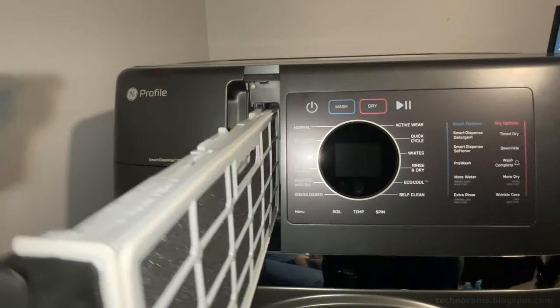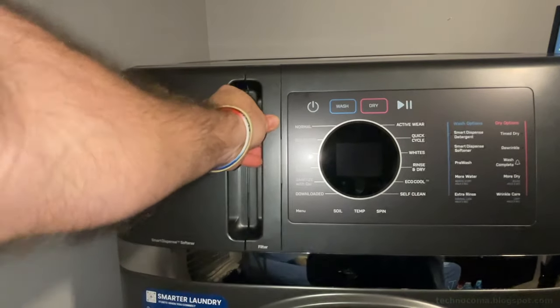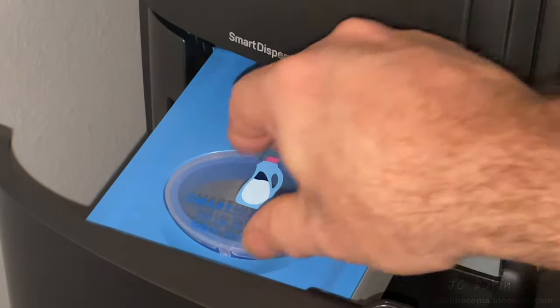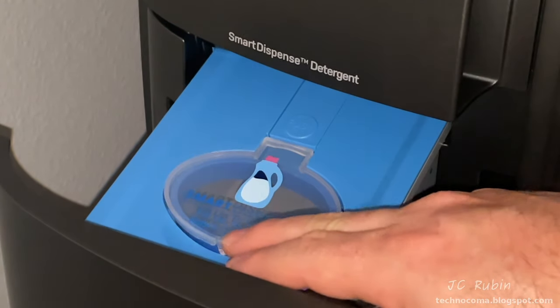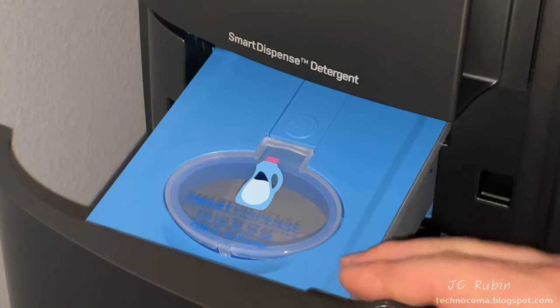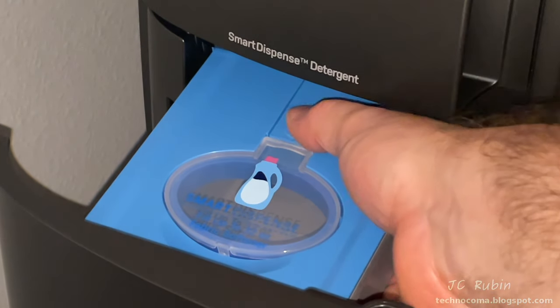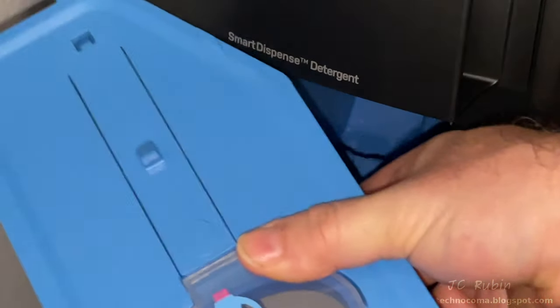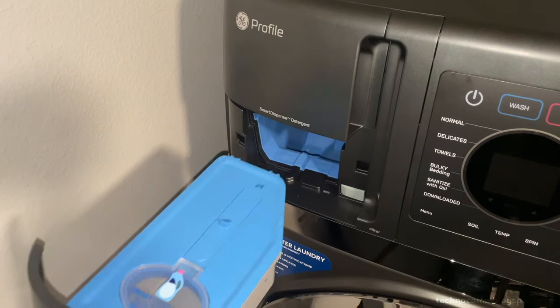I'll line that filter back up, push it in until it snaps, then push it to full seat. Next we'll look at the fabric softener tray — there's a lid and it holds a large volume, 32 ounces, for auto-dispense. You can also depress this button and pull it out entirely so it can be cleaned if there were any spills.